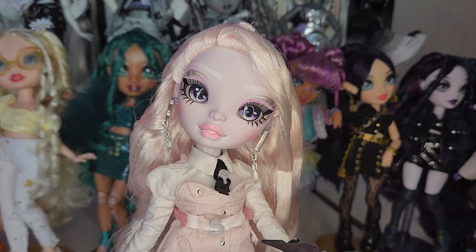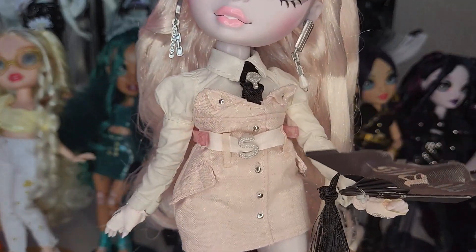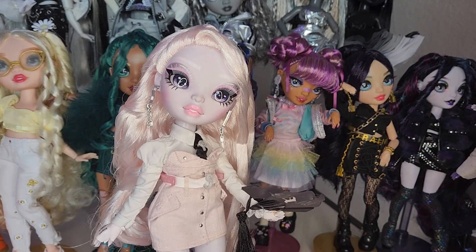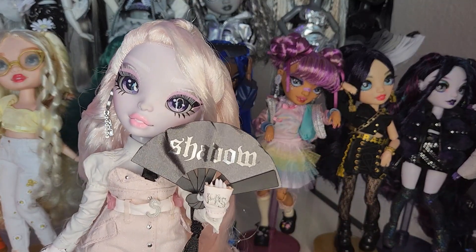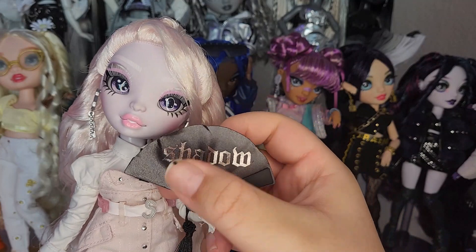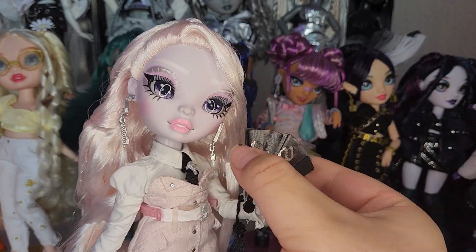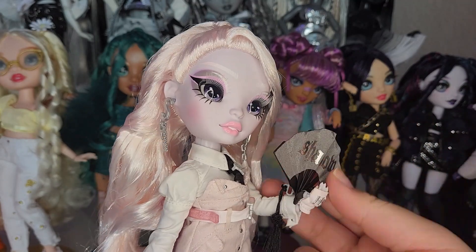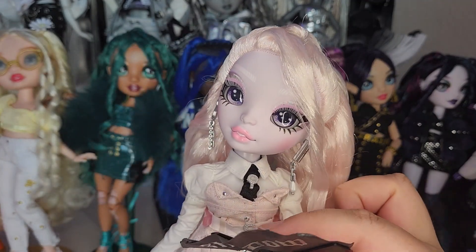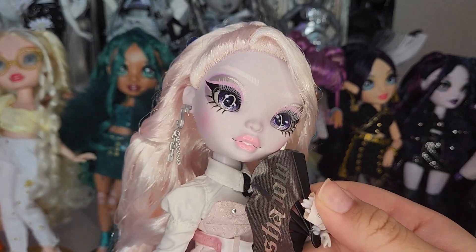Of course she has her little belt that says 'S' — it is a separate piece, I did check. She has these cute little gloves that say 'SH' embroidered on them in pink, and of course her fan that says 'Shadow.' It's so cute — it folds up just like Lily's fan. It's tied into place right now since I just got her out of the box. She's holding it from a rubber band which I'm going to leave perfectly placed. Her little sharp nails — she's not wearing any rings.